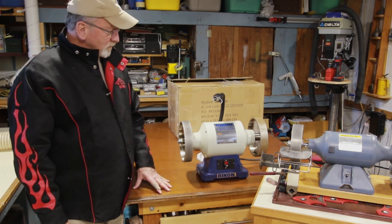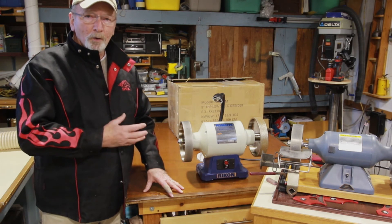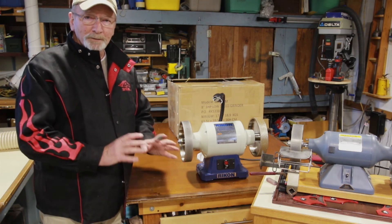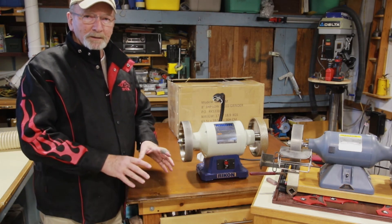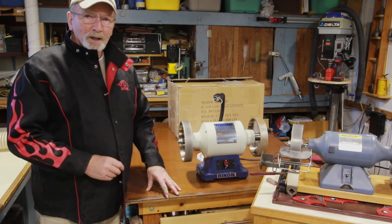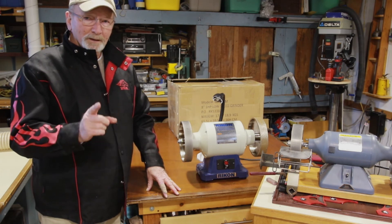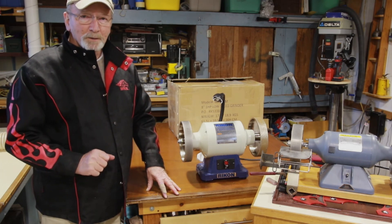I think I've done well here. I'm a happy guy. I hope this helped you out in helping you pick a grinder and understanding a little bit about CBN wheels and how to set them up. I'll let it go at that. This ends Turning on the Beast for this week. Thanks for taking the time to watch. Thanks so much, bye bye.